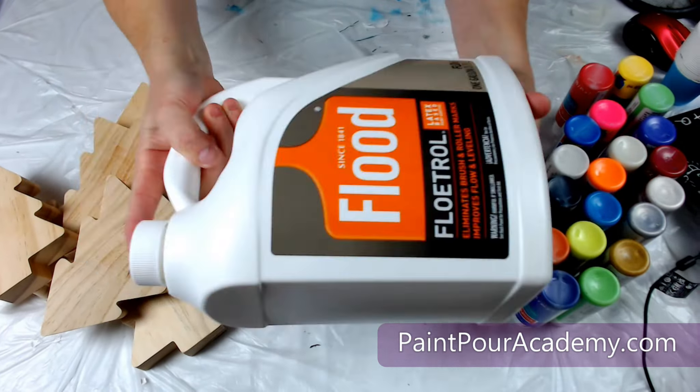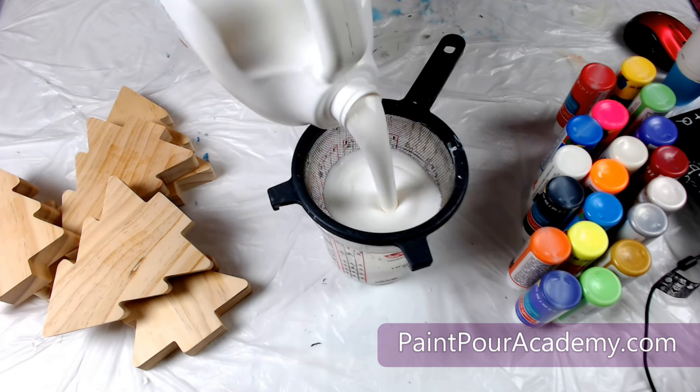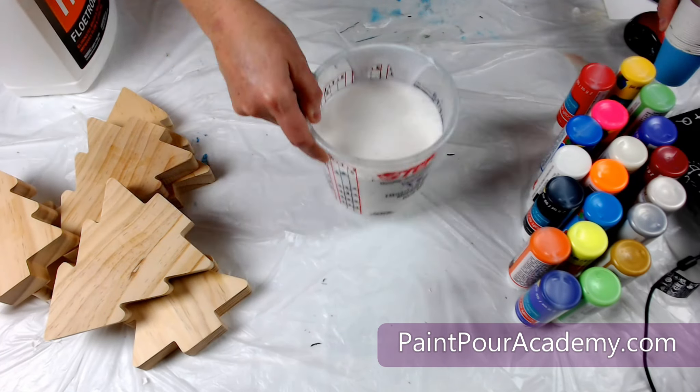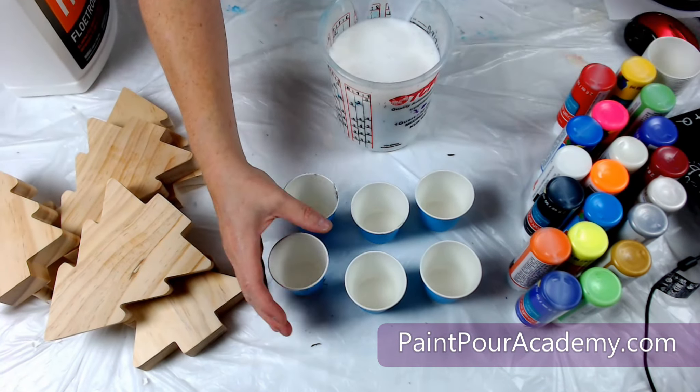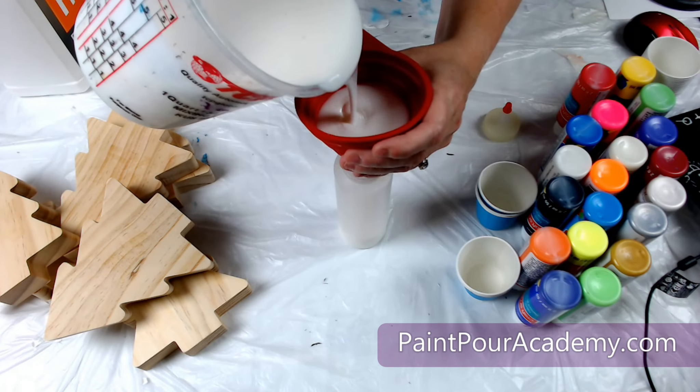In order to get the paint to fluid consistency, I will be using latex-based Floetrol. I will strain the Floetrol into another container and then add it to some condiment containers to make it easier to work with. It is important to strain the Floetrol because sometimes it has some clumps and streams that we do not want in our paint.